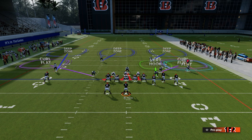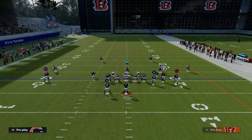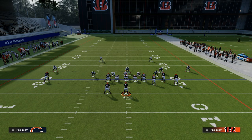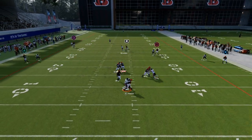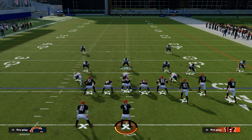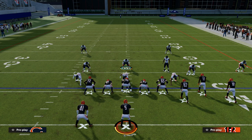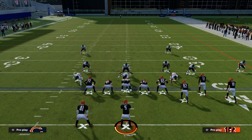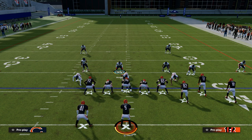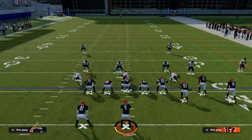Even if they try to attack with a route concept — which is a pretty good concept specifically if you think you're going to get double Mabel — you don't have to worry about the flat or anything vertical, and you can just sit in the middle of the field. By combining roll coverage and Mabel coverage, you're able to funnel your opponent to throw into the hard spaces of the field. The hard space is the box from roughly right tackle to left tackle and about 10 yards of range — that's where your user can do a lot of damage. Combining roll and Mabel forces funnel routes into the middle, which is exactly where your user is.